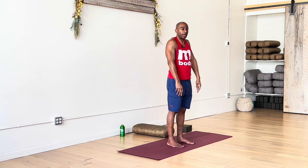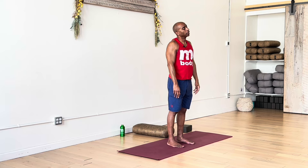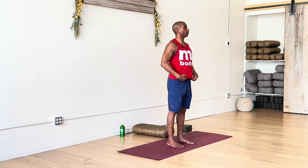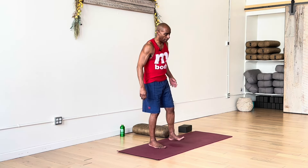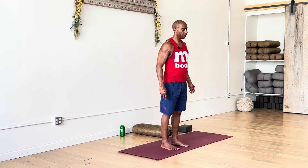Another check in with your body — if you want to add some movement, maybe roll your shoulders, circle the head and neck gently. We'll get ready for our full sun salutation, just continuing to add movement to the body as we're breathing with this movement.